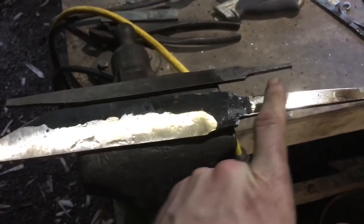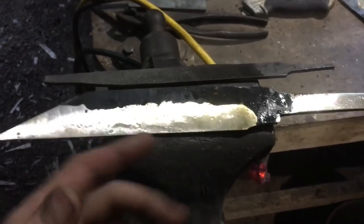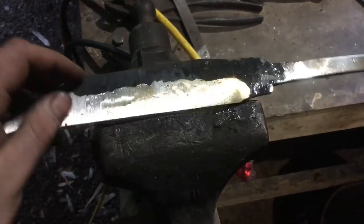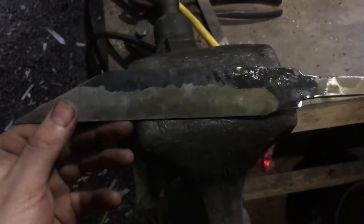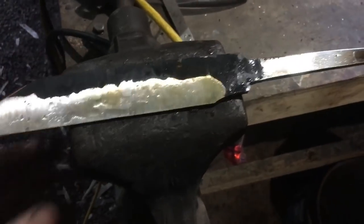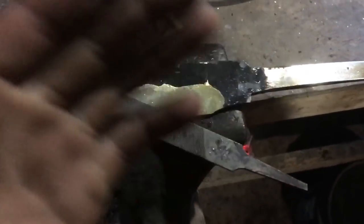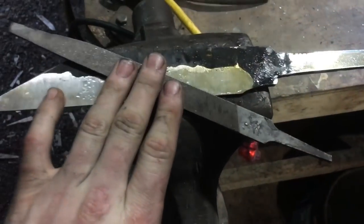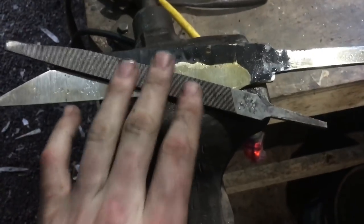Here we are after the rough grind. Got the tang ground down to where it needs to be, got the bevels roughed in. Grinding these bevels was actually really easy because this is a straight blade — I'm used to curved blades. Getting a nice even grind all the way across is really easy. I've never made just a plain old sax before, so this is a pretty pleasant experience. Now we're just going to take our trusty file, file these tang shoulders to square and flush so they'll accept a guard, and then we'll get the guard fitted up.